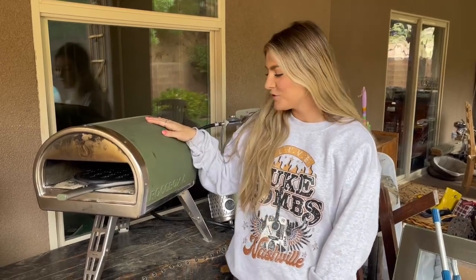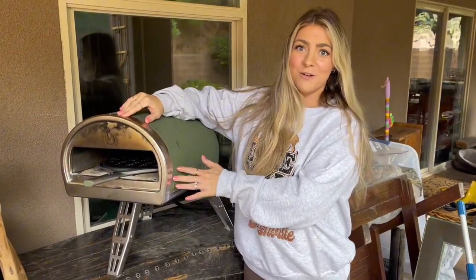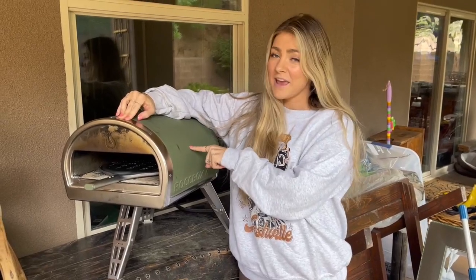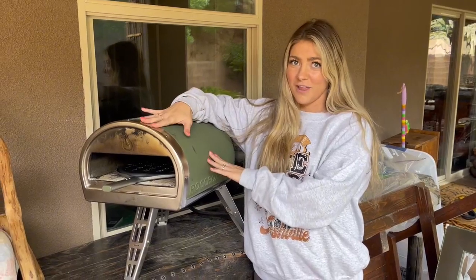Hi, I just wanted to give a quick honest review on this Rockbox pizza oven that we purchased off of Amazon. As you can tell, we've had it for a little while and we are obsessed with this. First of all, it's portable, so we've taken it with us camping or to friends' houses or anywhere that we really want to make pizzas. It's awesome for that.